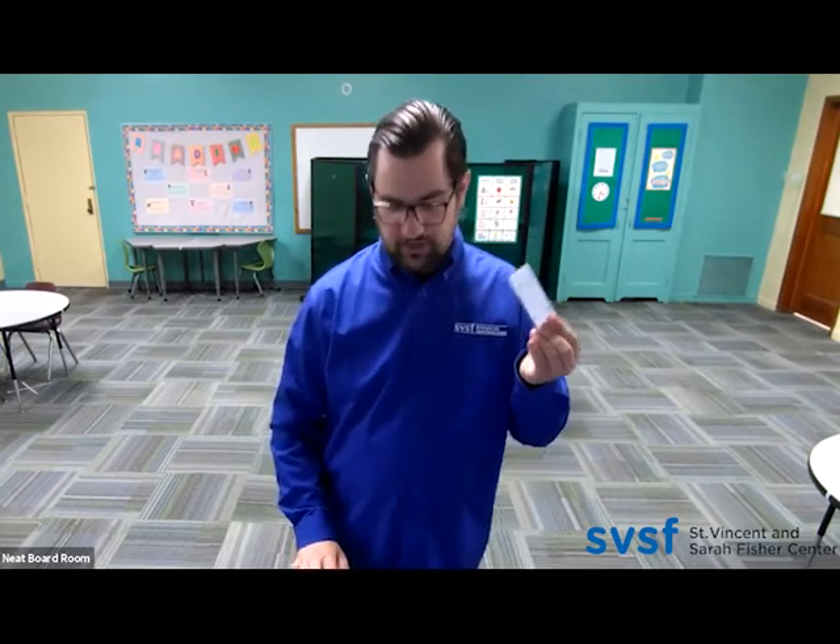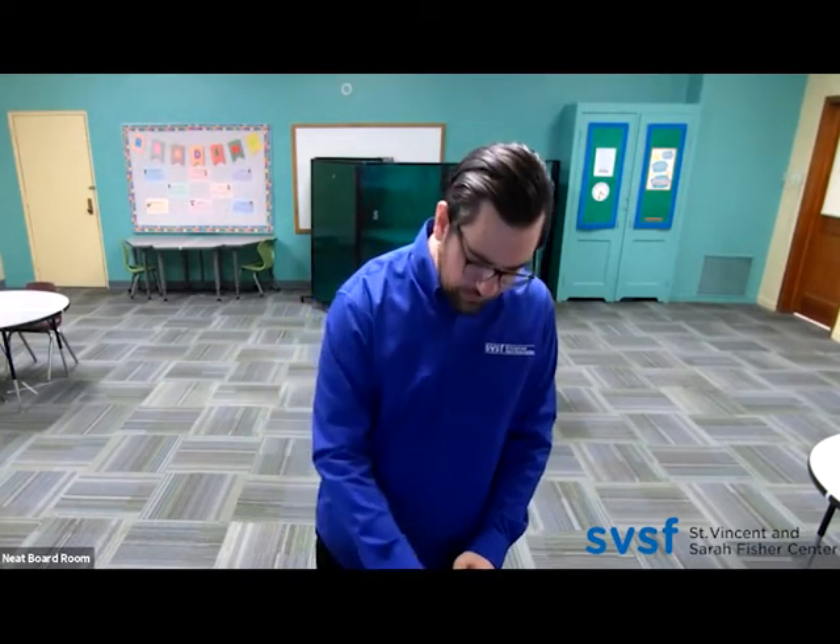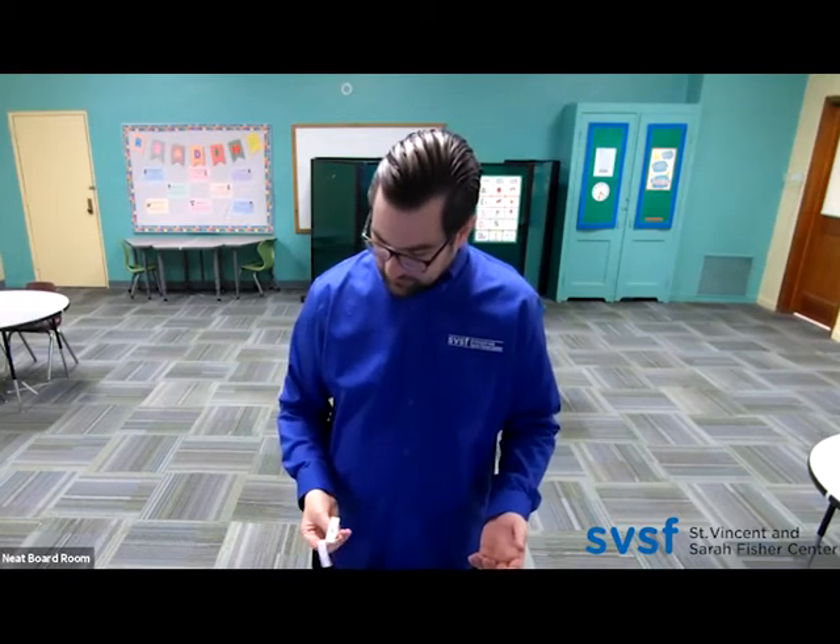Now materials — they will be getting cutouts just like this, and we'll be giving them multiple so that they can experiment and try with others. They'll be getting paper clips, and that is it for this activity. They will also be given scissors and crayons to color, because we got to make it fun and have an art component to it.